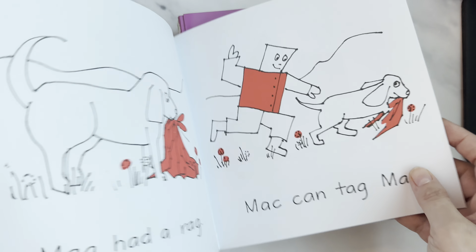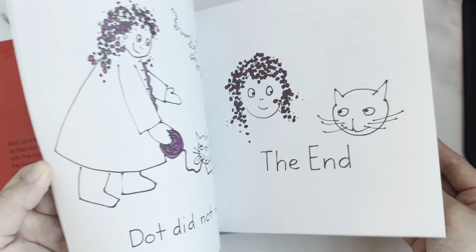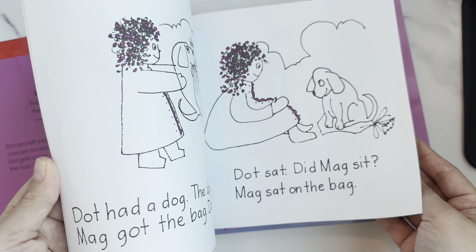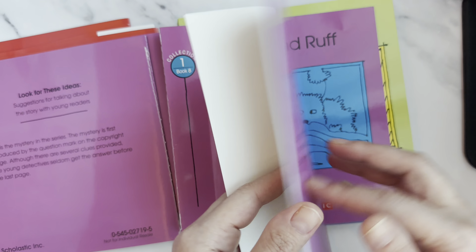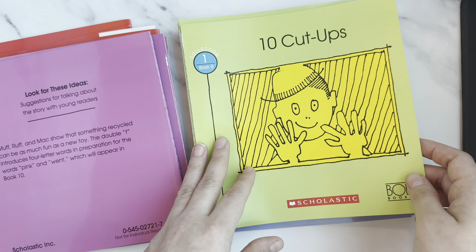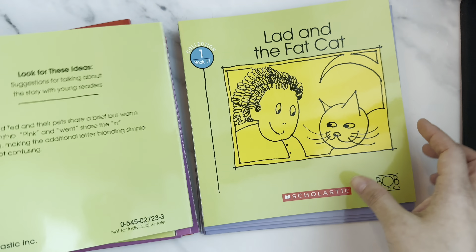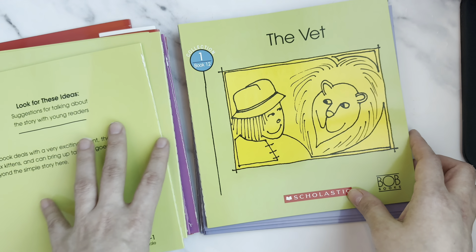So this is 'Dot,' then 'Mac,' then 'Mitt.' After that comes two books — 'Little Dot Did Nap' and 'Dot and Dog.' The characters she'll be following along with are Jig and Mac, and then there's Muffin, Rough, Cut Ups, Peg and Ted.